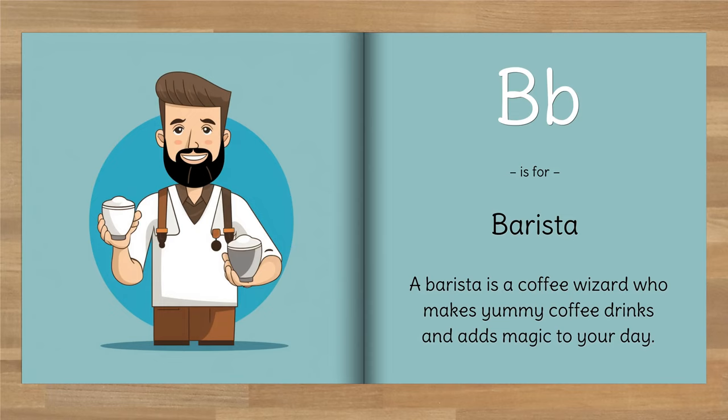B is for Barista. A barista is a coffee wizard who makes yummy coffee drinks and adds magic to your day.